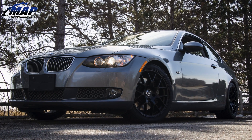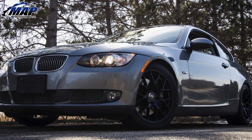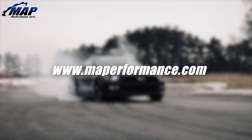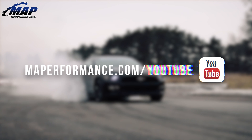If everything checks out and no leaks are present, you may reinstall your bumper and enjoy the benefits of cooler oil. Feel free to contact us with any questions regarding this guide. Thanks for watching and keep an eye out on our channel for more videos and on the MAPerformance.com slash tech site for written installs similar to this.